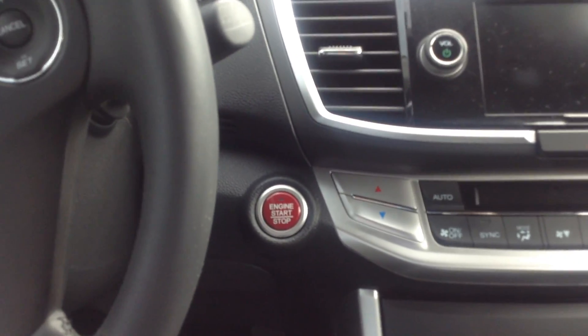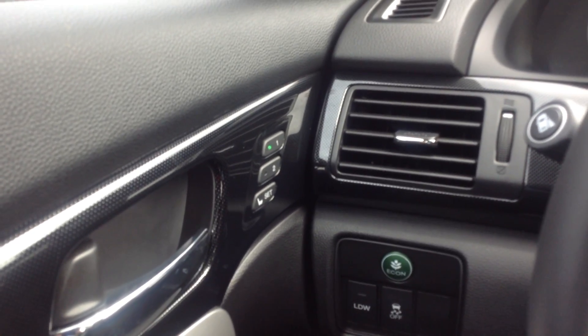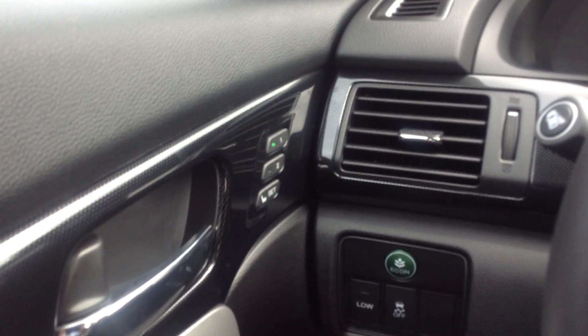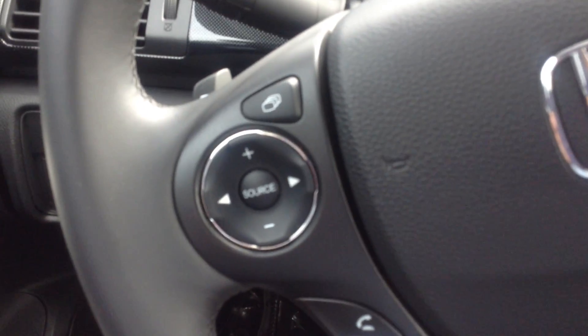I'm going to hop in here real quick. It's got the push start right there. You have memory seats for driver one and two. There's your power windows, power locks. There's your radio controls there on the steering wheel.